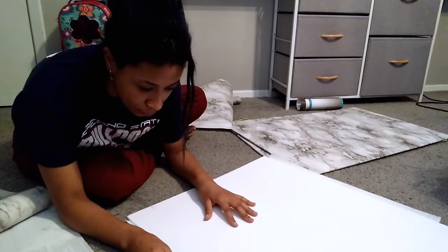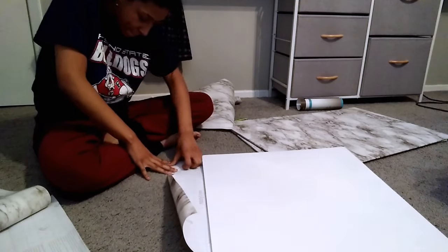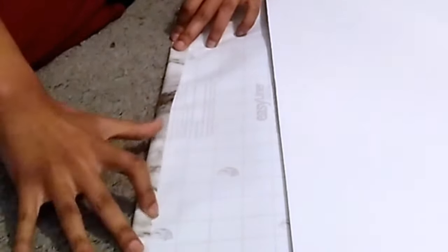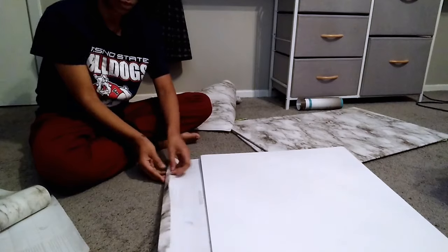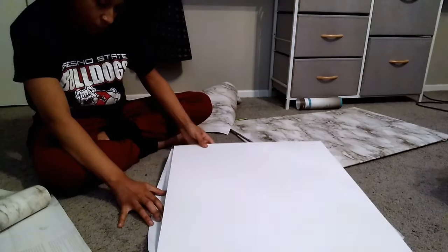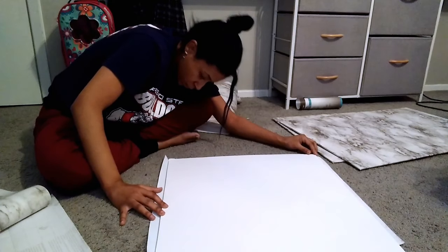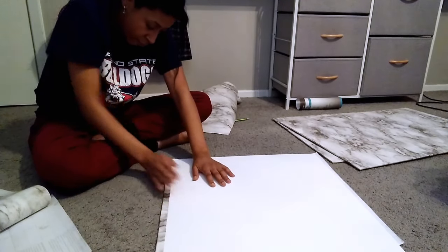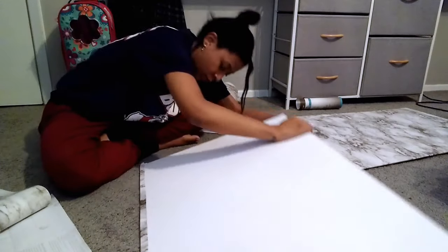Once the measuring and cutting is done, here comes the hard part — laying the contact paper. I found it's easiest if you take that one-inch border and fold it. If you got the right contact paper it should have a grid on it, and you'll fold that first grid section down, which is about an inch. Once that's folded, peel just that inch back — don't peel the whole thing because trust me, I've made that mistake before and it just makes it harder. Once it's peeled, lay the poster board face down and adjust it so it's right at the edge, then fold that inch over.